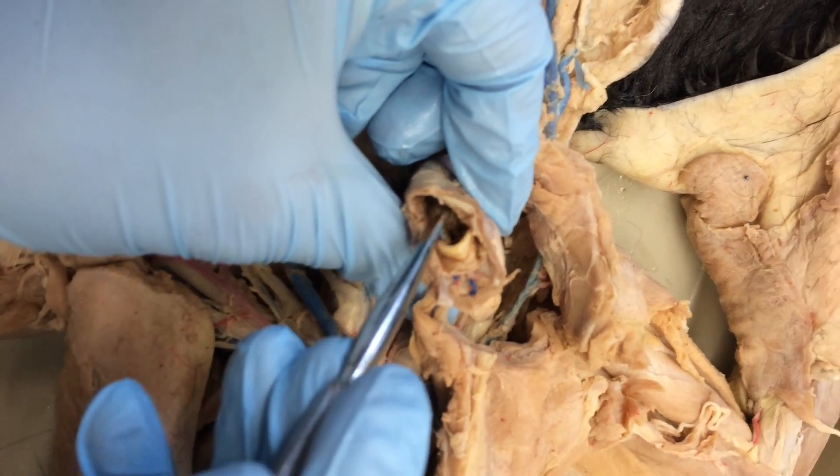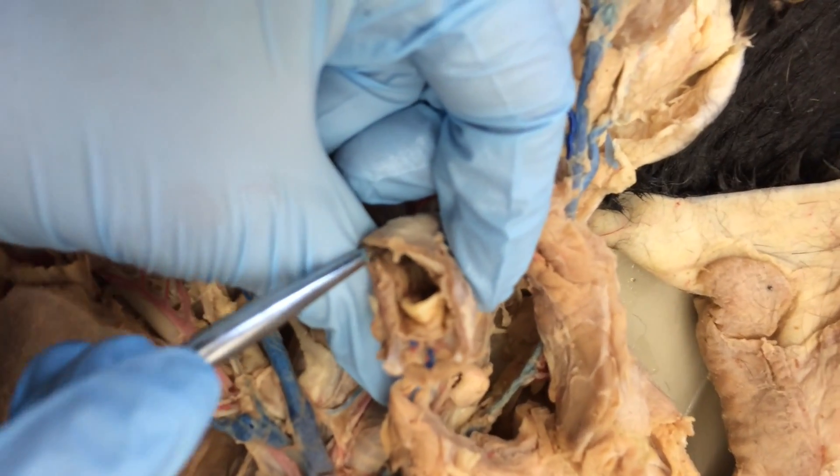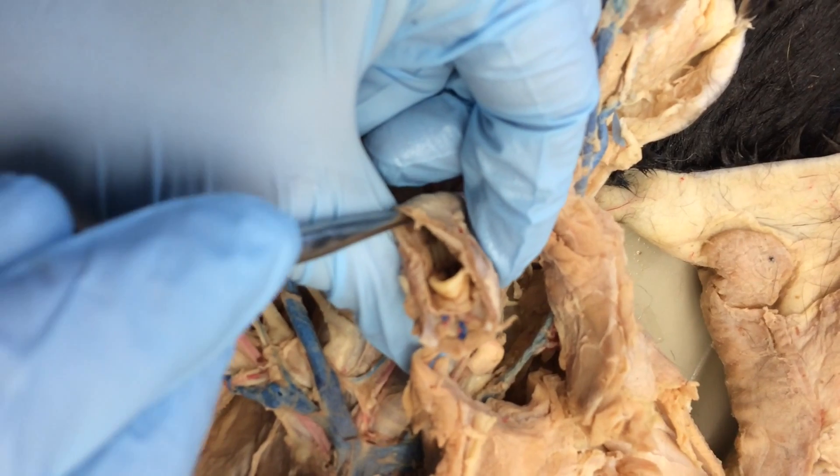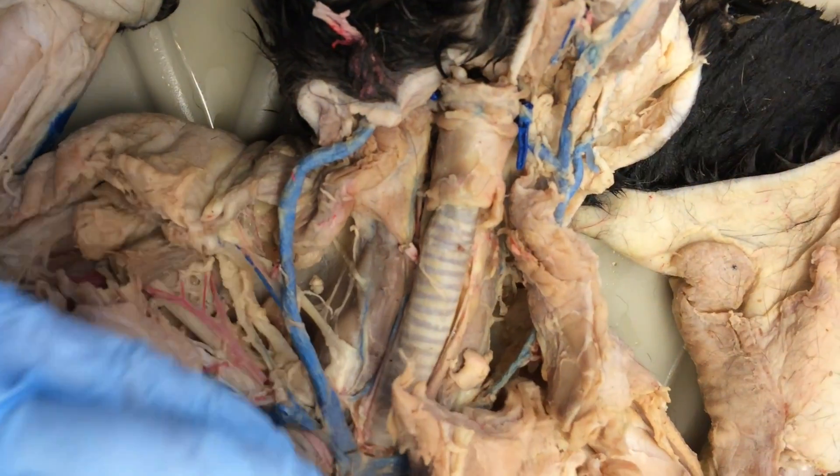There's a vocal cord right there — it's the only thing in there if you were to identify it on a practical. So that's the trachea, and the trachea leads you to the lungs.